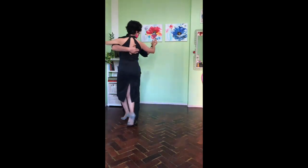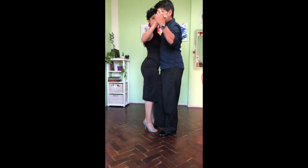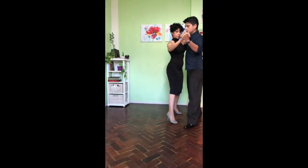Bouncing, junita, side step and parada. The more difficult part is this moment — here. And you lead ocho, side step. Here.